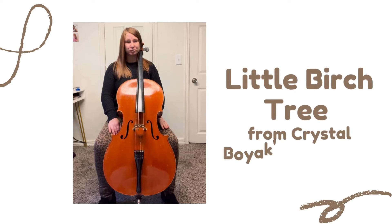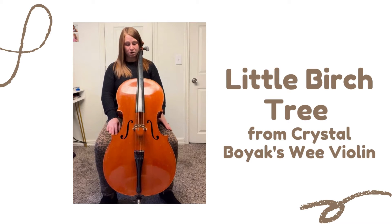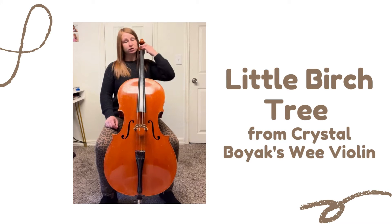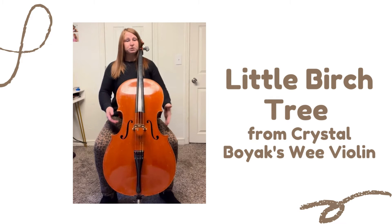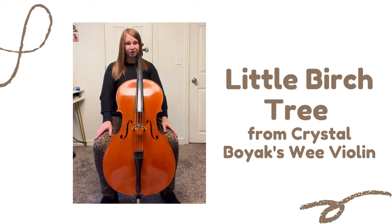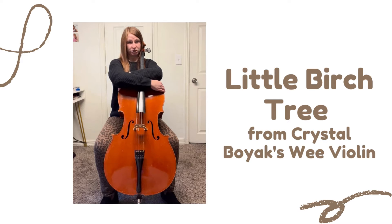This video is for Little Birch Tree. Get your feet, seat, and set figured out, and then fit your cello so that your C peg is living in the middle, behind your left ear. Make sure that your knees are gently securing your cello and you can hug around the shoulders of your cello.